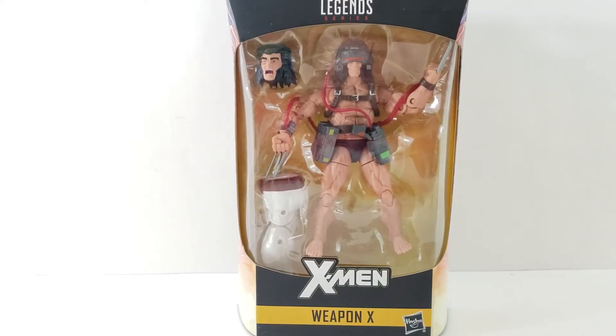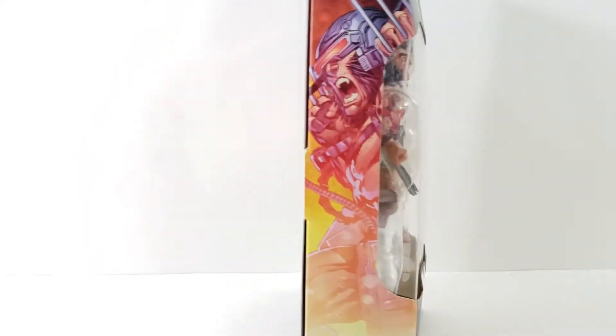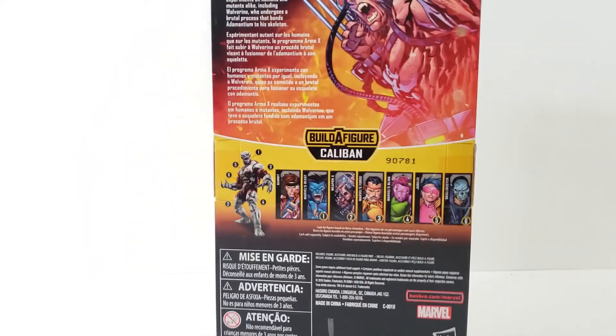Hey everyone, so tonight I'm doing a review on the Marvel Legends Weapon X from the Caliban Wave. Looking at the front of the package, it has Wolverine right there with his helmet on and also a screaming face. A nice picture of Weapon X right there.